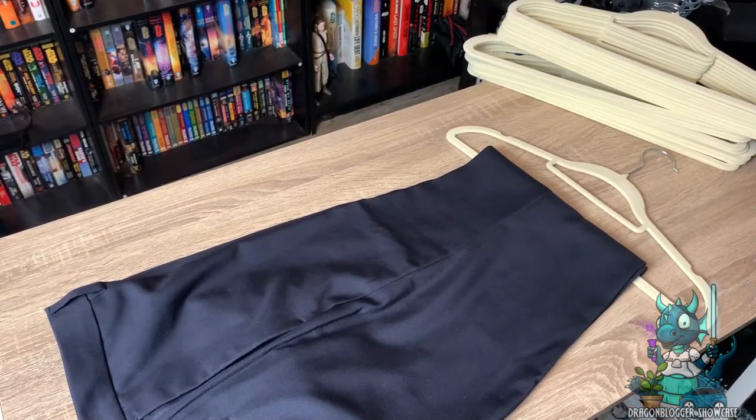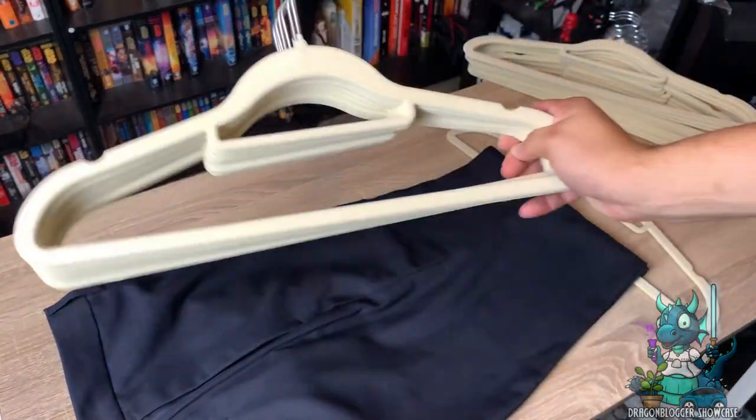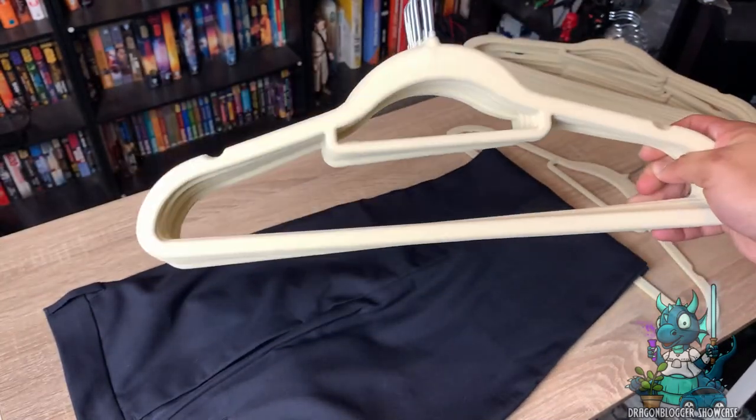So if you're looking for a really awesome set of beige velvet hangers, these are definitely ones that you're going to want to look at. These are by Johnny Lulu and they are absolutely fantastic.